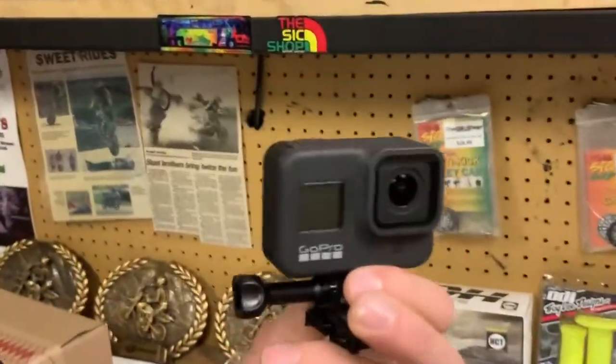GoPro Hero 8. HyperSmooth 2.0. We're going to put it in the best mode possible right away and just try that.